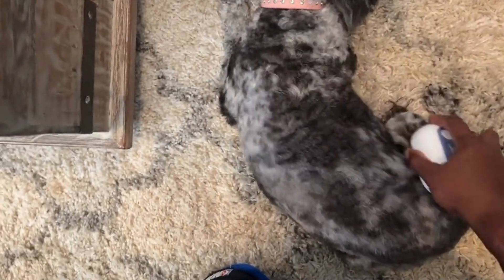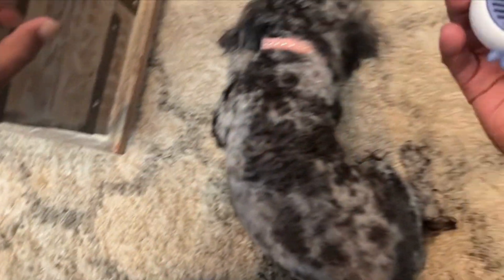This brush is portable so you can take it with you and keep your pet well groomed. I really like this product and I hope this review helps.